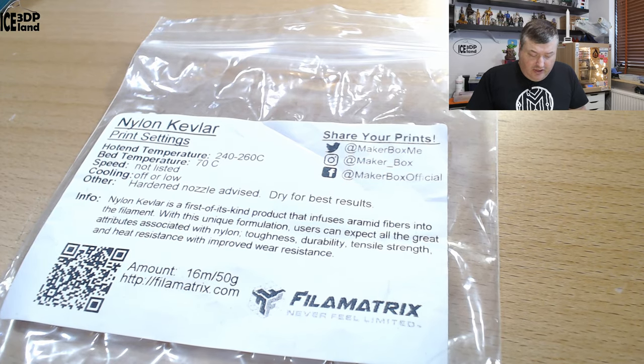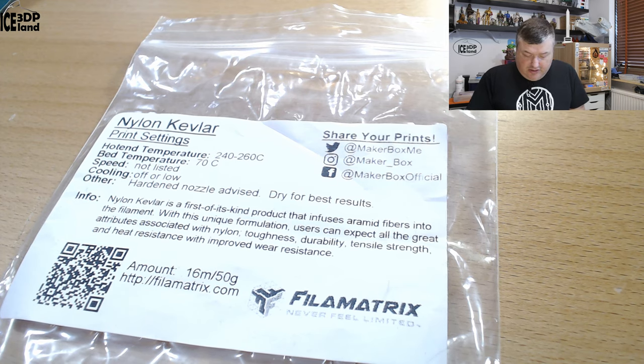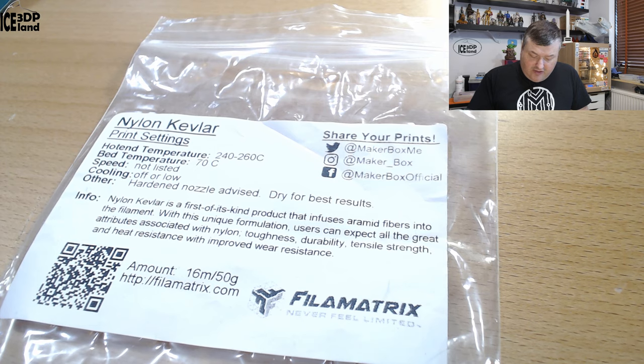So let's have a look at the label before I show you the print. They say it's a nylon Kevlar. Hotend temperature should be 240 to 260 and bed temperature 60°C. Speed is not listed, cooling off or low, and a hardened nozzle is advised. Dry for best results, which applies to nylon in general. Nylon Kevlar is a first-of-a-kind product that infuses aramid fibers into the filament, which is a unique formulation. Users can expect all the great attributes associated with nylon: toughness, durability, tensile strength, and heat resistance with improved wear resistance. This is from Filametrix — you can find more information on Filametrix.com.